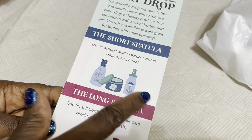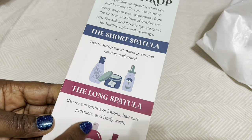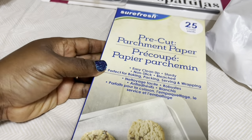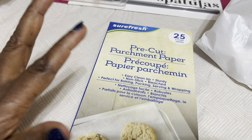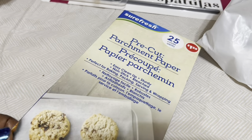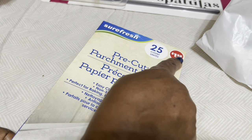I have this to mix my foundations. You can use it to scoop liquid makeup, serum, creams, and more. It also works for tall bottles, lotion, hair care products, and body wash — basically to scoop whatever's in there.